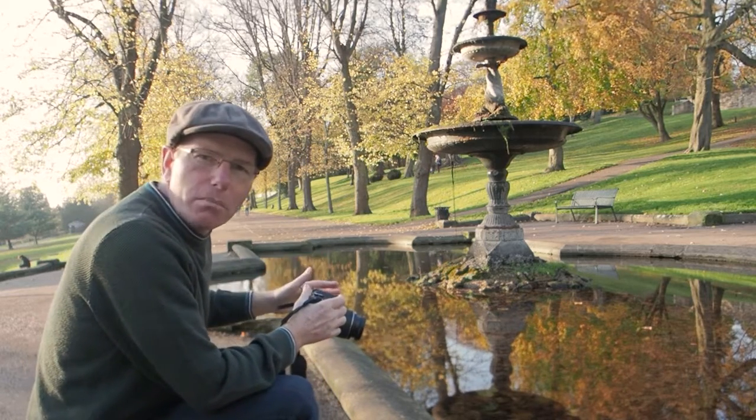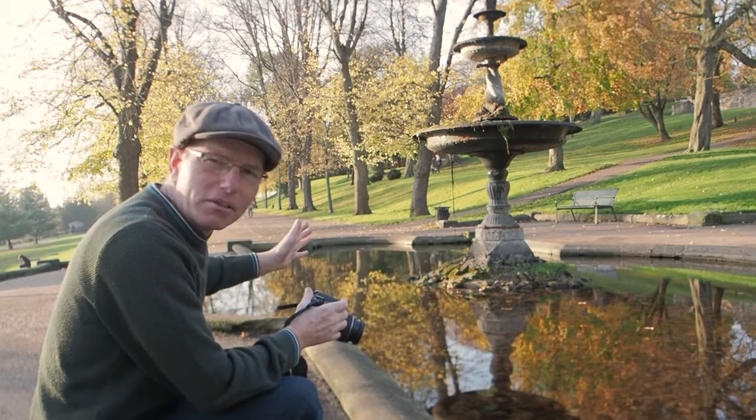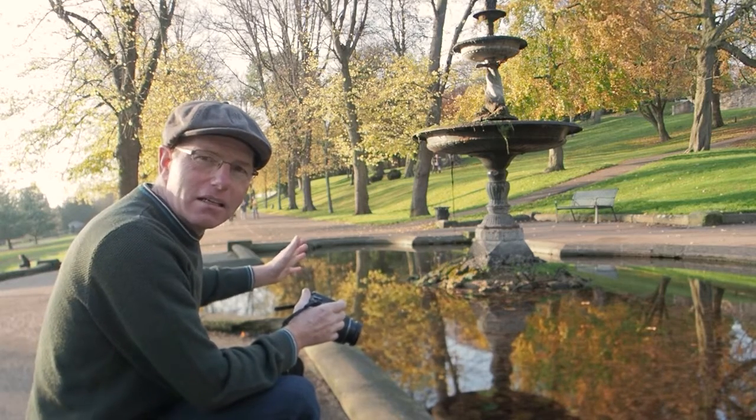I've set the autofocus point to the left toward the fountain — I want to make sure the fountain is in focus as the key element of the shot. I've gone for f8 for this shot.